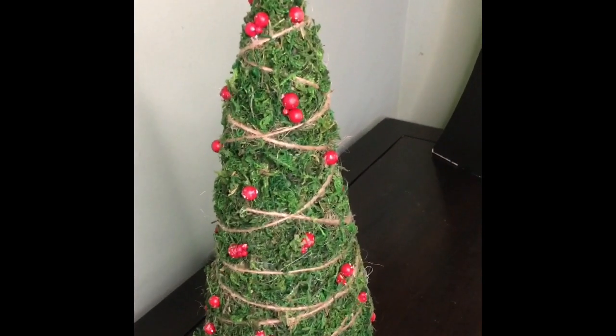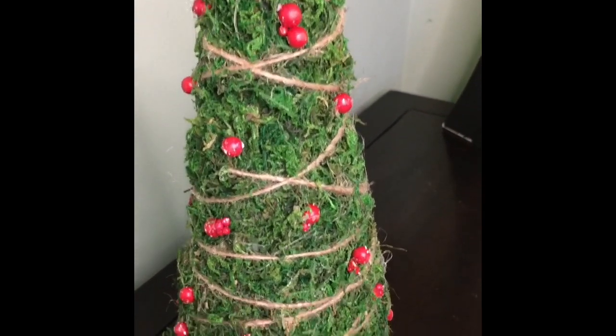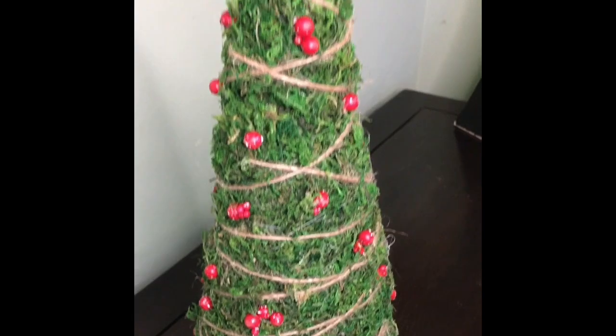And here it is — isn't it handsome? Don't tell the others, but this may be my favorite of the four trees because it really fits that traditional farmhouse aesthetic that I love.